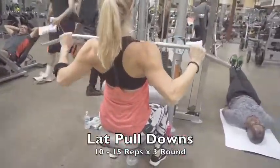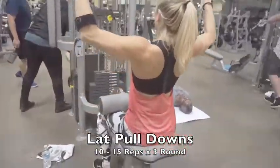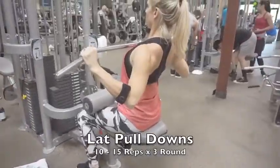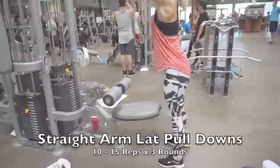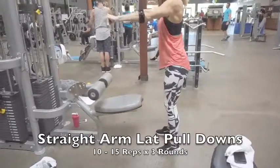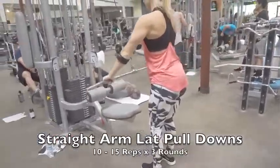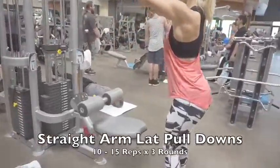Here's our first superset: lat pulldowns on the lat pulldown machine. Use a neutral to semi-wide grip, pull your lats back and squeeze as you bring your elbows back. The second movement is the straight arm lat pulldown — stand with a slight bend in your knees, keep your arms as straight as possible, really stretch at the top, then push through as you bring it down close to your thighs.